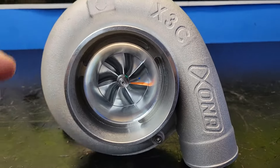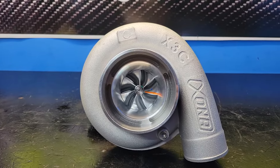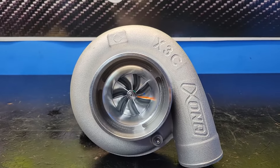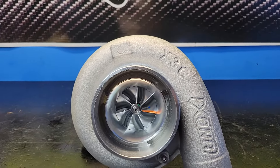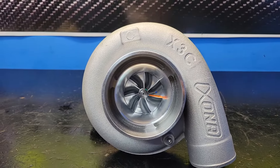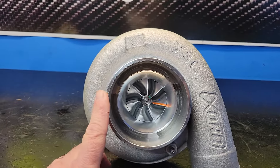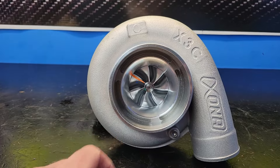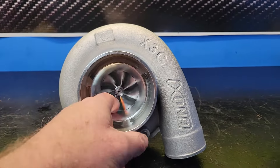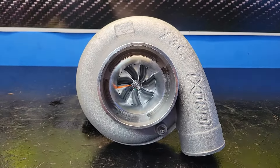What are these good for? The Zona family pretty much covers anything in the G-series Garrett from the G25-550 all the way up to the G40 package. The largest Zona has a 76 millimeter compressor wheel at 115 pounds per minute — basically 1,200 horsepower. The smallest is a 48 pound per minute, 500 horsepower unit.